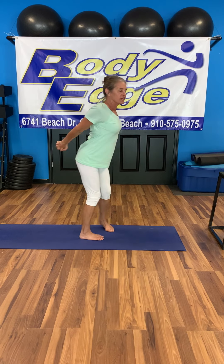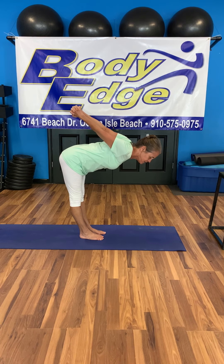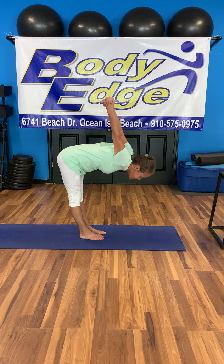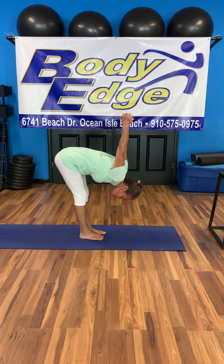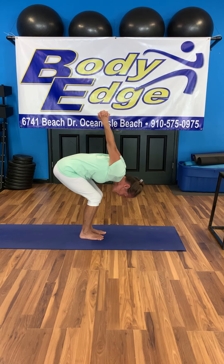Back clasp — deeper back bend. Open the shoulders. Lift the heart, lift the face. Breathing in. Exhale down to a 90-degree angle — halfway lift. If you can, lift your arms and the clasp a little higher. Exhale — fuller forward bend. Tuck the chin, bend the knees as much as you need. Inhale here, exhale here. Bend the knees, come up carefully.